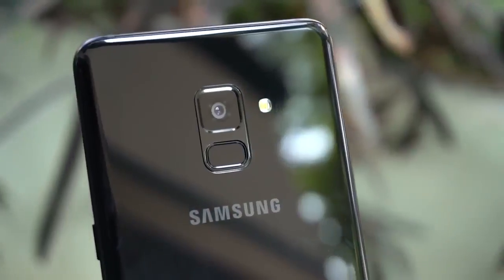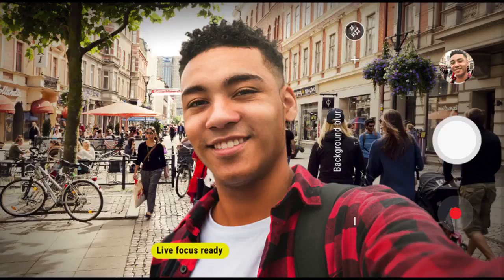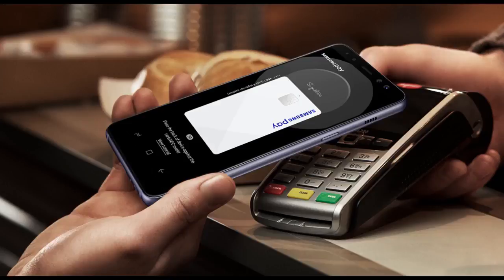The camera also has built-in digital image stabilization. The device supports face recognition and a fingerprint scanner at the back. The camera also supports live focus. It also comes with Samsung Pay built in.